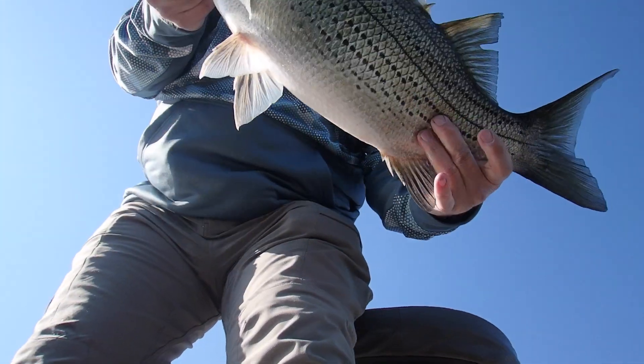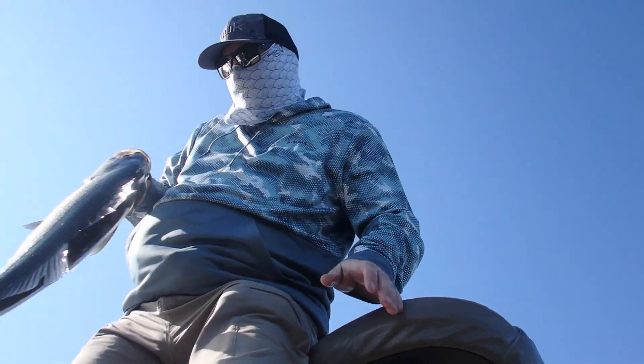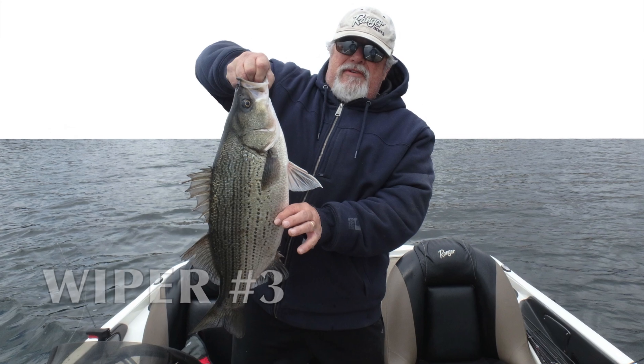Another one of the wipers. I didn't catch this one, but a nice piece of video and a really nice fish. We had a very good day.